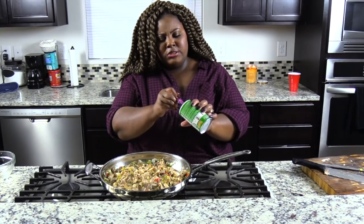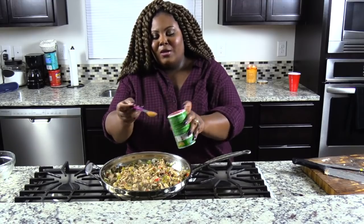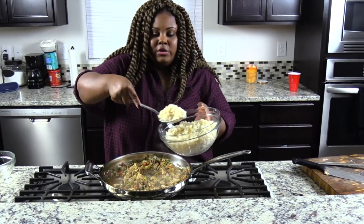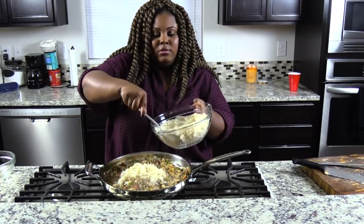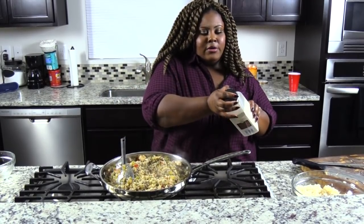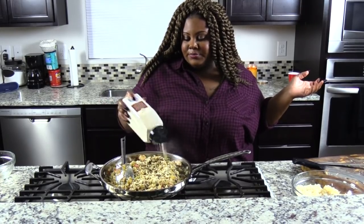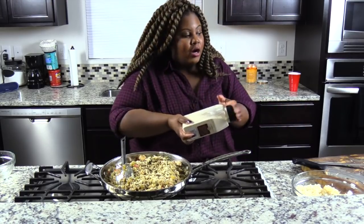Now I'm going to start adding in some Creole seasoning. You can use whatever Creole seasoning you want — I'm going to use Tony Chachere's, I think is how you say it. As long as I've been using this, I still don't know if I'm saying the name right. Now we are going to grab our rice and start adding it into the pan with the other ingredients — and remember we made the rice beforehand. I'm going to add a little bit of garlic powder, because I was supposed to add it when I added my Creole seasoning but I forgot. Better late than never.